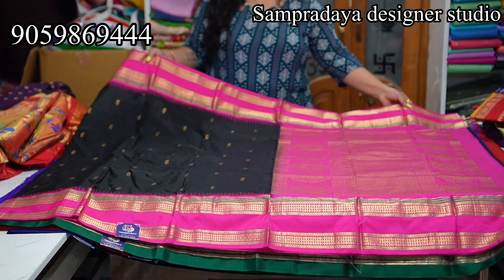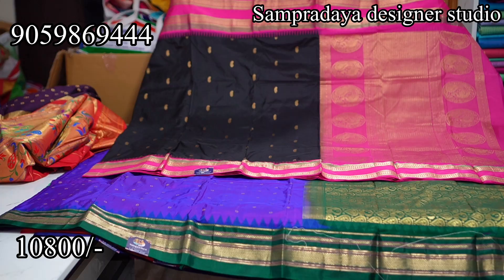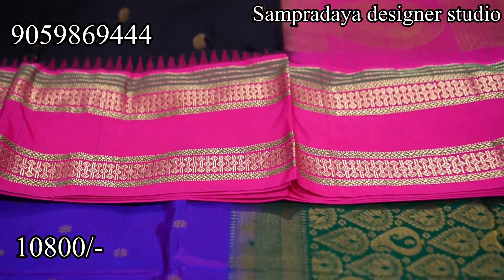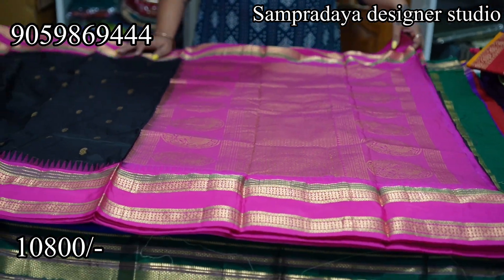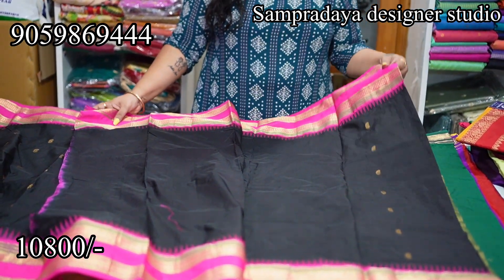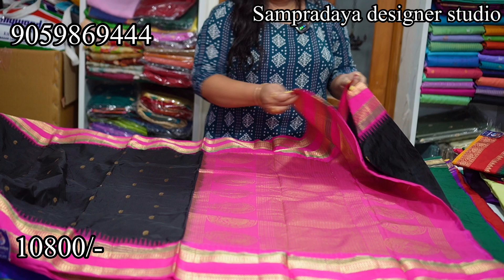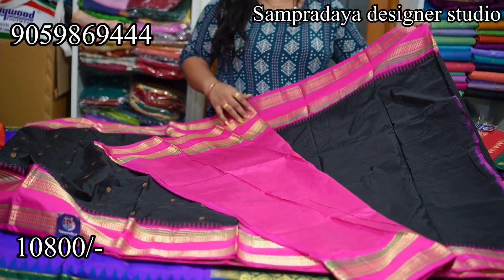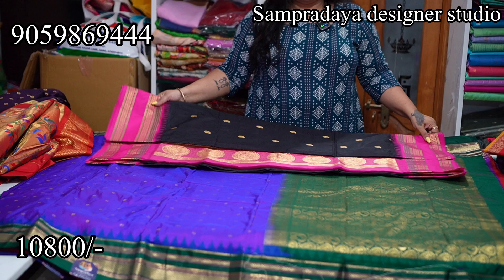Next, black and pattu pink combination. This is also a Narayanpet but with a designer gap border. The sari body has mango booties throughout. ₹10,800 — the price difference is because the booties weaving on the body is less. This is how the 1 meter rich pallu looks and this is the blouse. Take a screenshot like this and send it to us on Sampradaya Designer Studio. ₹10,800 with 10% off and free shipping all over India.